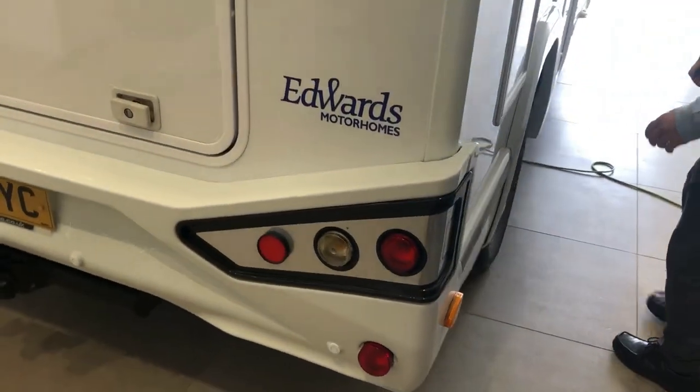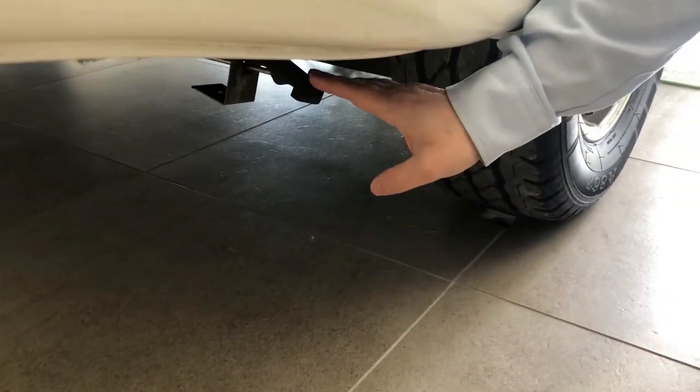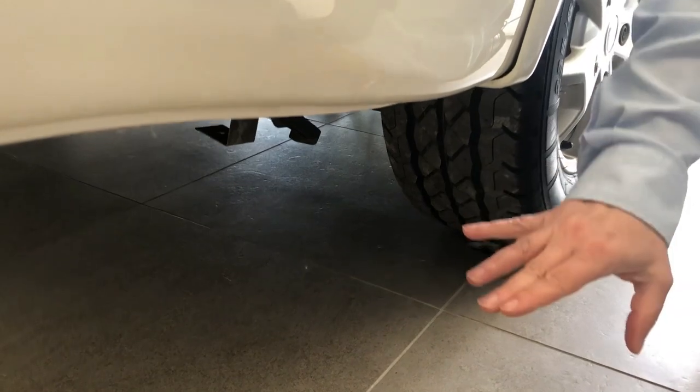Coming round onto the driver's side, the first thing is the release for your wastewater tank — you just need to pull that out and it'll drain down your wastewater.